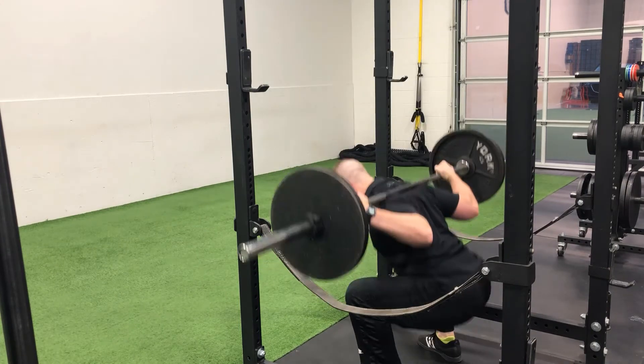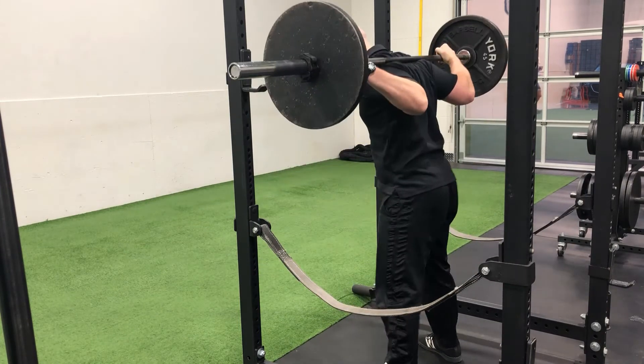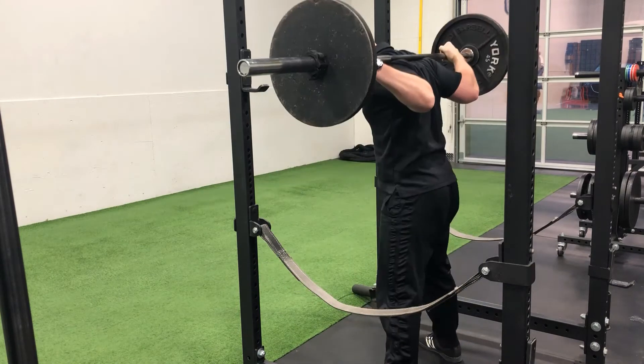Squeeze the glutes and then drive the knees out and the hips back as you execute a full range of motion squat, keeping the knees in line with the toes throughout the entire rep.